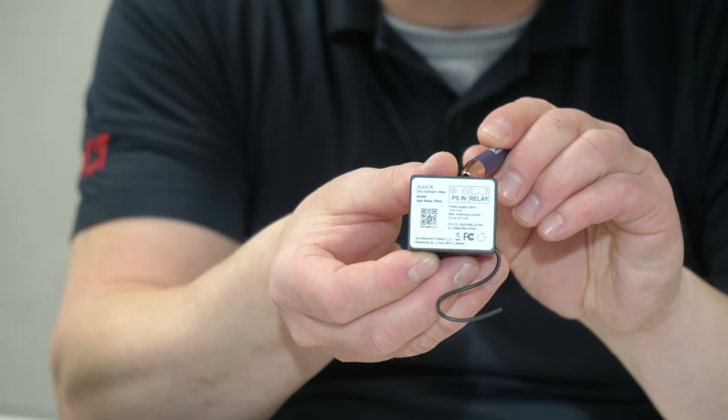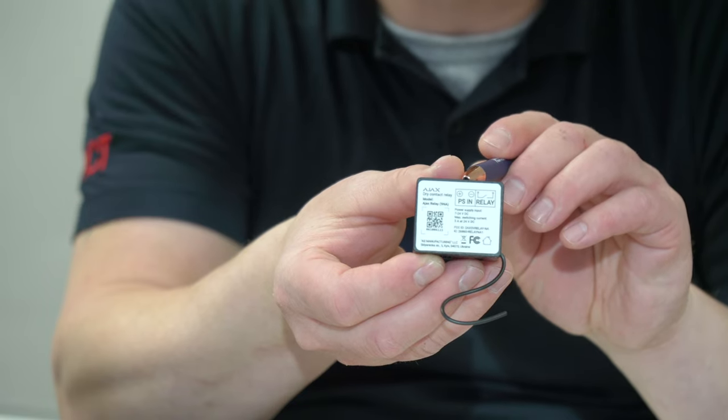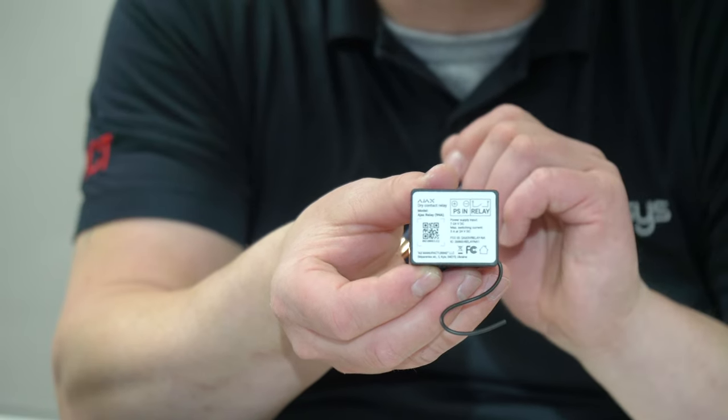The device requires 7 to 24 volts, but the recommended input is 12 to 24 volts DC. Then you have the contact for the relay.